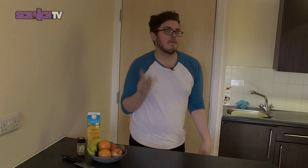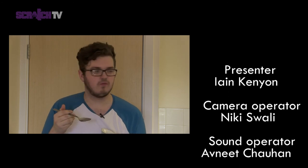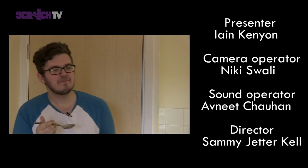Thanks for watching Scratch Cooks today. Make sure you like us on Facebook and follow us on Twitter to keep updated with all things Scratch TV. I'm going to go pass out now. It's kind of a half warm banana really — it's like a banana that's been sat in the sun for a bit. Delicious. Cheers.